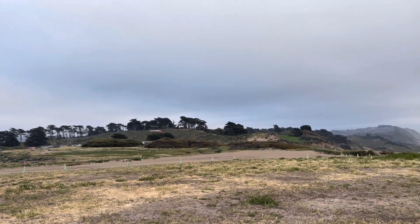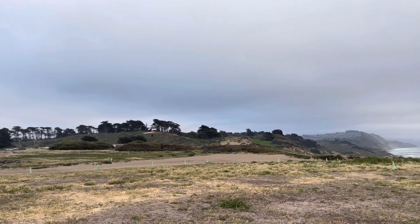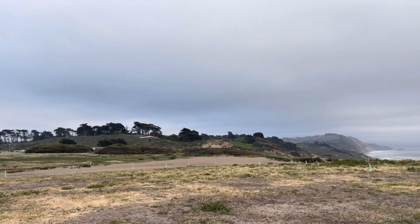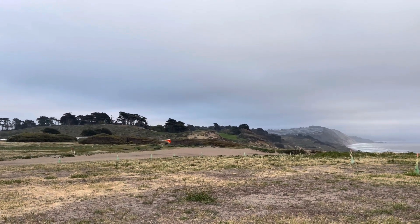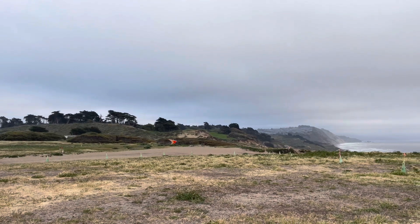There he is, controlling it perfectly — he's really worked for this. You have to imagine he really deserves this one after a hard day's work. There he is, getting close to the ground. There's the flare. Nice.